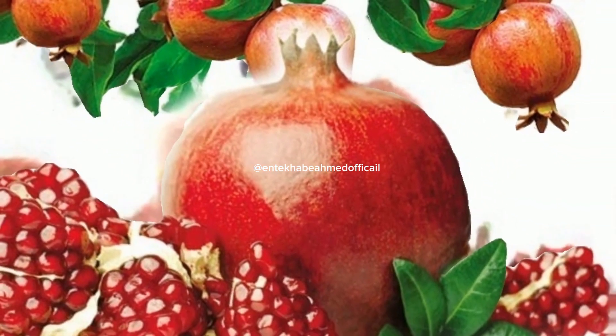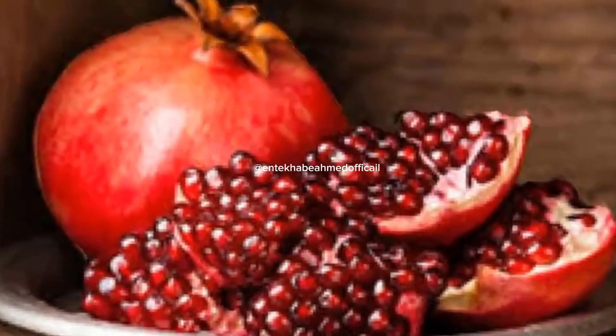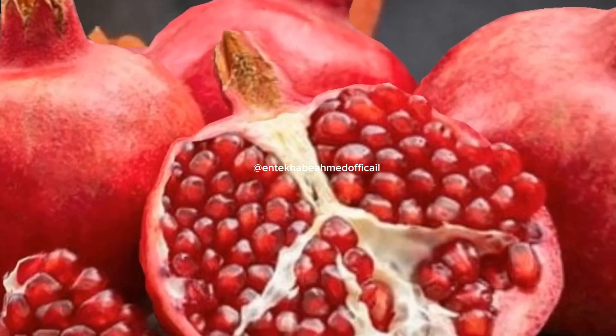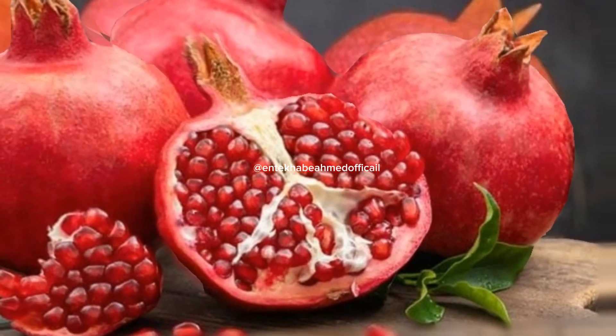Bottom line: pomegranate juice is one of the rare fruit juices that does not need added sugar — it is sweet in itself. From digestion to skin care to preventing heart diseases, the refreshing juice provides umpteen health benefits and is easier to make at home. Before the season ends, try this amazing juice and enjoy the benefits of this wondrous fruit.